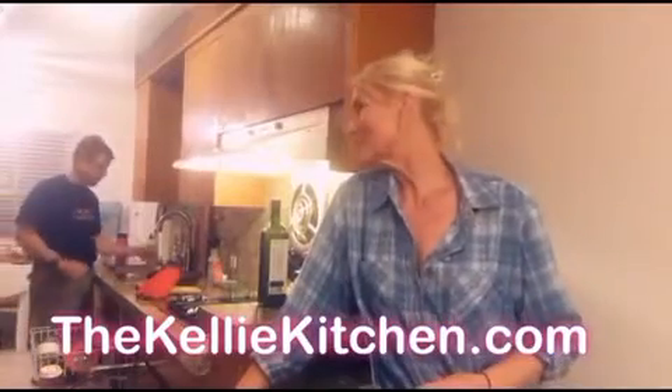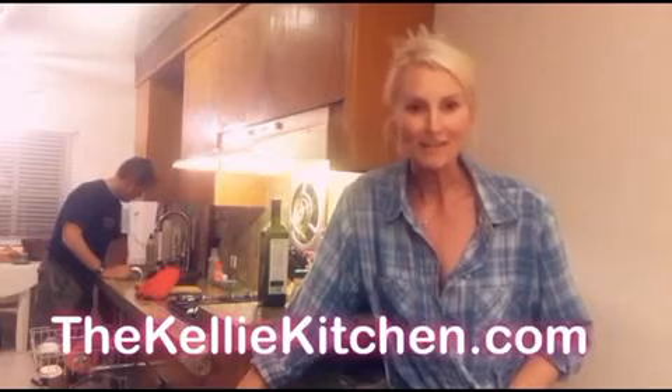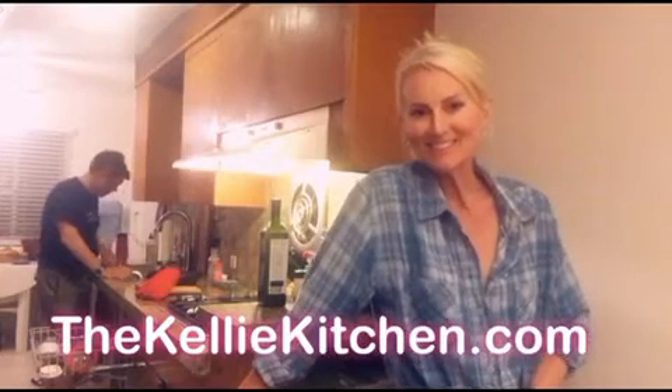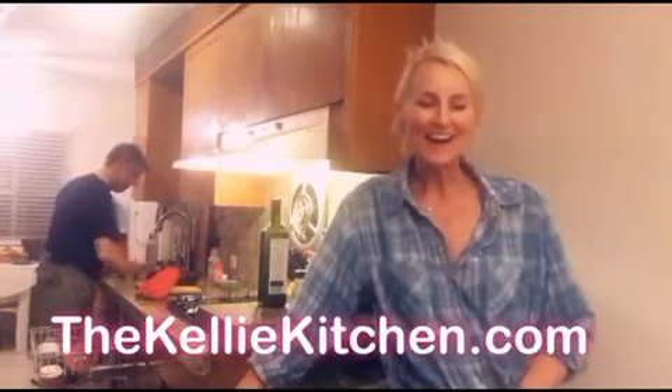That's a wrap on dinner - it was restaurant quality and we heard the words amazing, delicious, scrumptious! Thanks for joining and watching. I'll put some recipes up on the website - visit me at thekellykitchen.com if you want to sign up for my newsletter. Look at how cute my trusty dishwasher is over there - how lucky am I! Talk to you soon, see you on the web, bye!